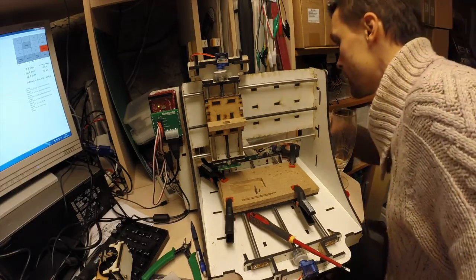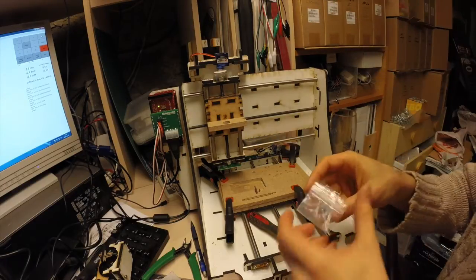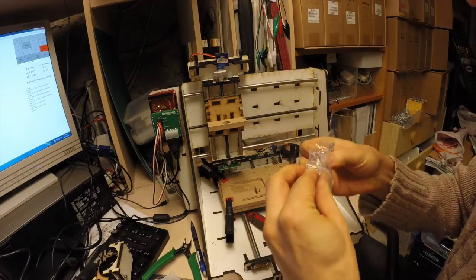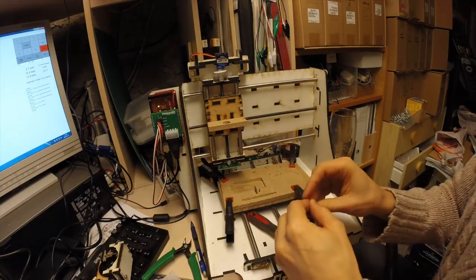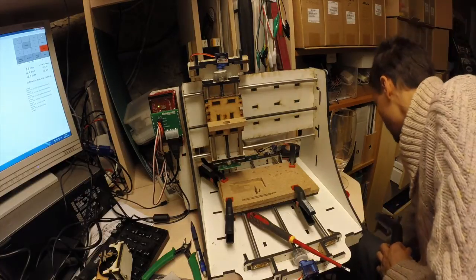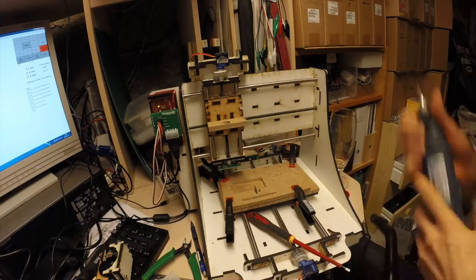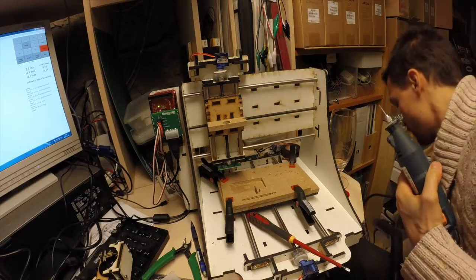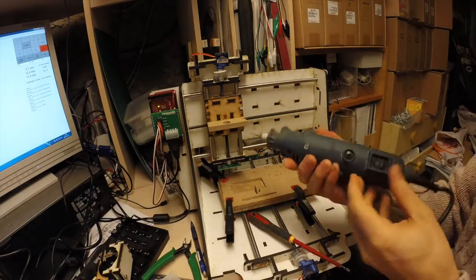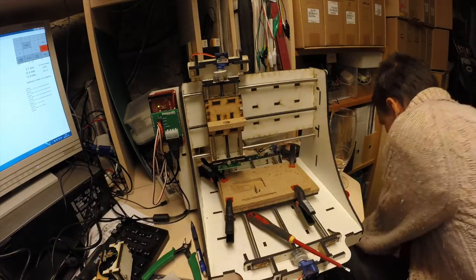Let's see, I need a screw of some kind. I do have some leftovers here from a CNC machine I bought recently — hint, it's this one. This is overkill like nothing else.